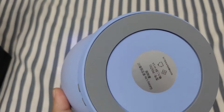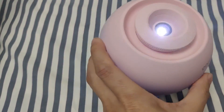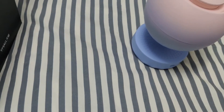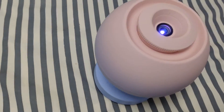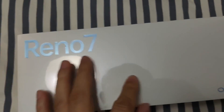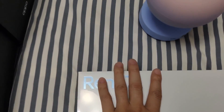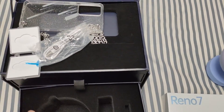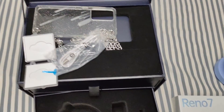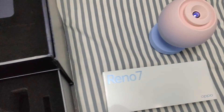So this is a very quick unboxing video of the OPPO Reno 7 Pro 5G special edition. Thanks for watching, and stay tuned — waiting for more special gadgets and smartphones. Thanks, bye bye!